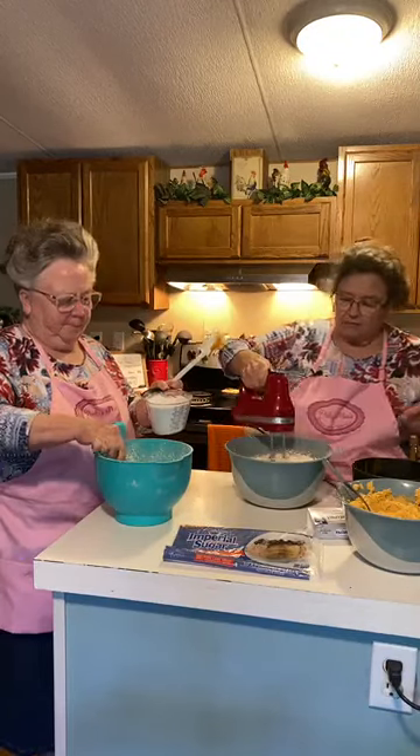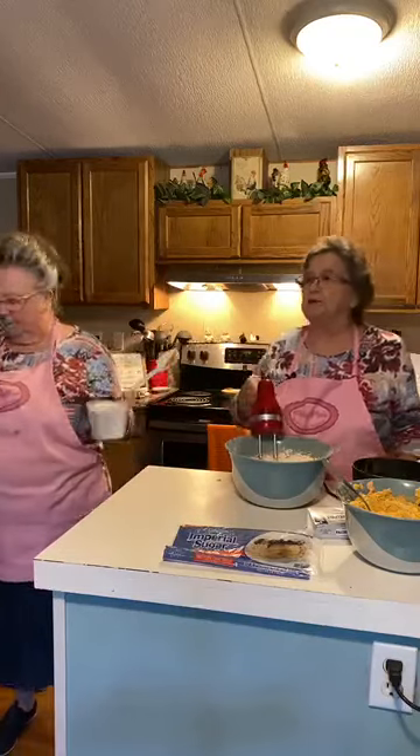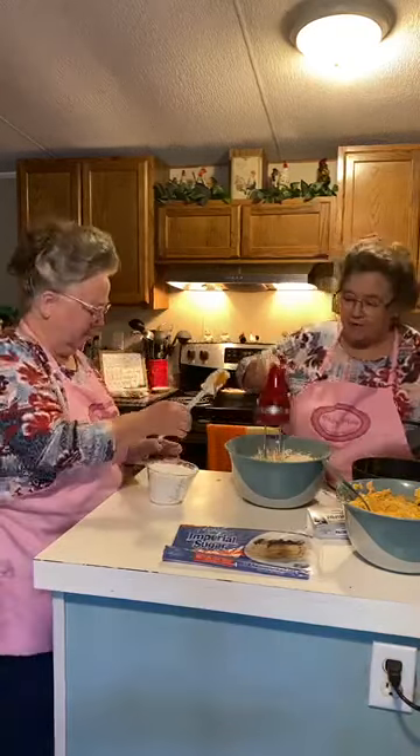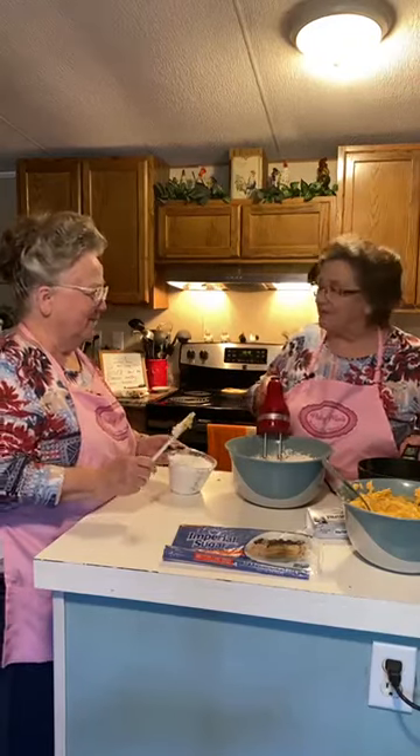I'm going to make a chocolate cake — I guess I'll make it Saturday. How many cups would that be now? That'll be eight. Put about half of it in here.